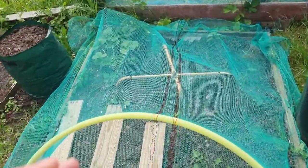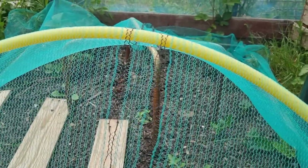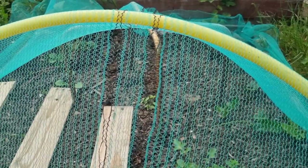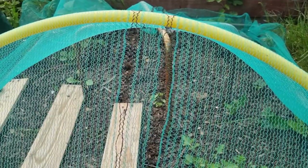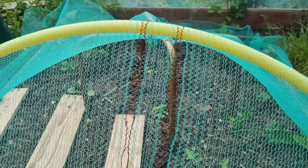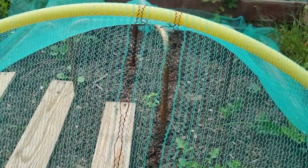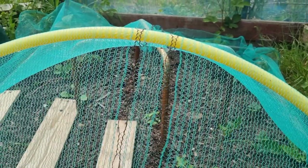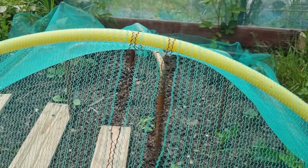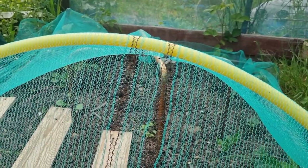Now, big big — potentially big big — problems here at the allotment. This raised bed here is my strawberry bed. Jen was tending to this bed yesterday and she got bit. She had a little look around and found quite a big ants nest in there. I always thought it was the red ants that bit you — I'm not 100% sure. But will this ants nest do damage to the strawberry plants? If so, what should I do, how should I get rid of them? Any advice would be absolutely fantastic.